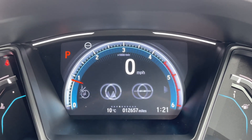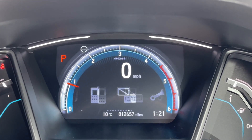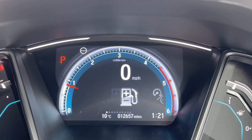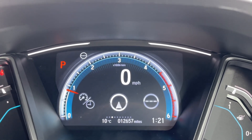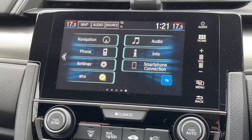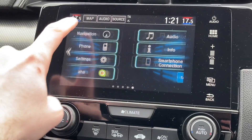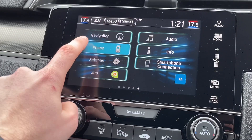You can show navigation and various different bits of information including audio, Bluetooth, and other useful information while driving. Coming across to the central infotainment screen, there are various things you can do on here such as display navigation, and you also have Bluetooth connectivity.